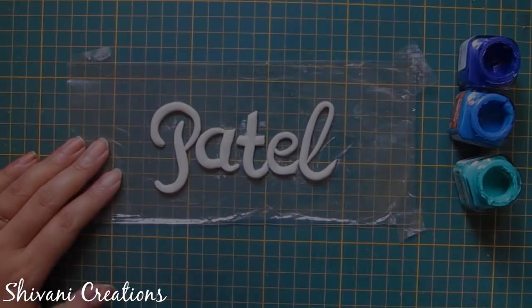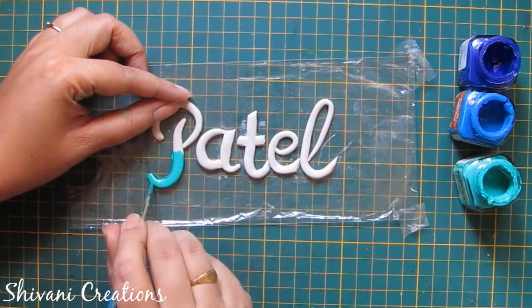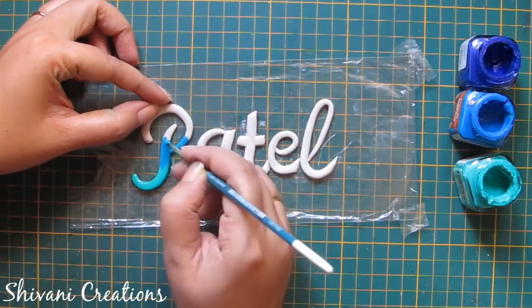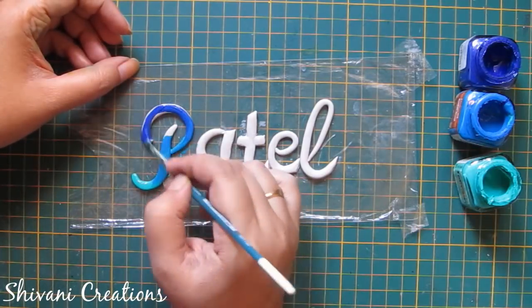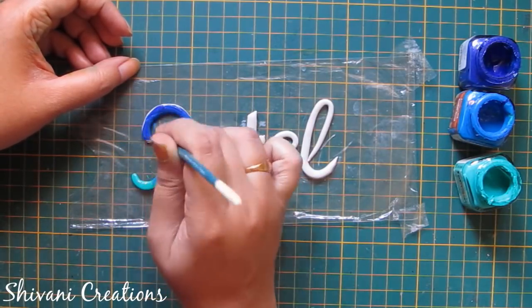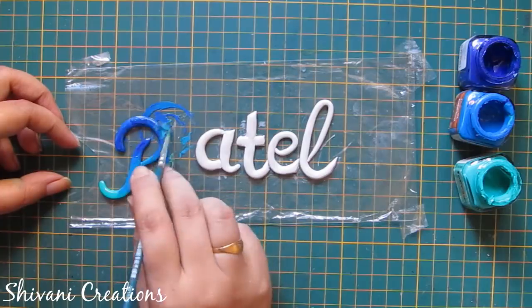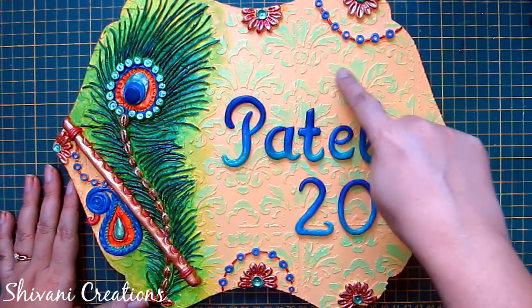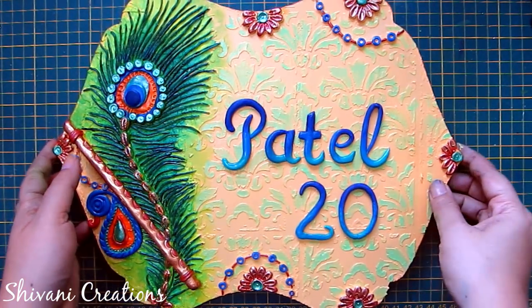Now I will color the name. I am using three shades of blues — turquoise blue, medium blue, and dark blue. In the same way I will color all other letters. After coloring, I have created some texture coloring using light green color and added the surname and the plot number.